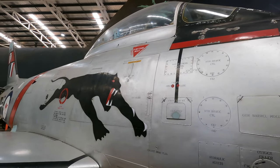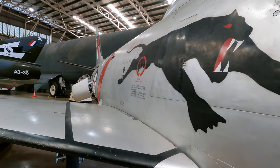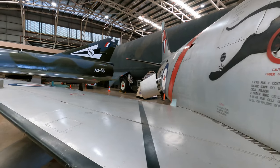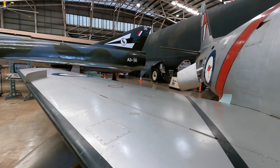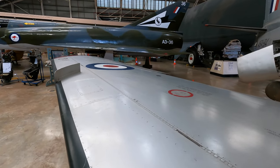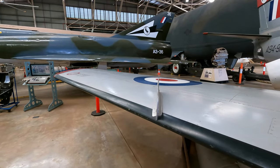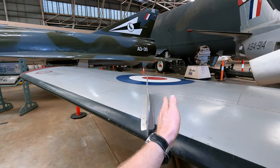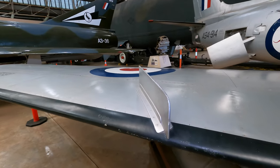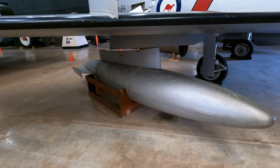These wings are really interesting as this was one of the first jets to have them swept back. In fact development was well underway with the straight wing design when they got hold of World War 2 German designs showing that the swept design was superior. Initially there was a lot of resistance to sweeping them back, but the wind tunnel tests couldn't be argued with. One problem with the design was that the air could slide sideways causing the wing to stall, so these wing fences kept the air flying over the wing in a straighter line.